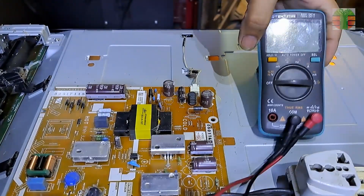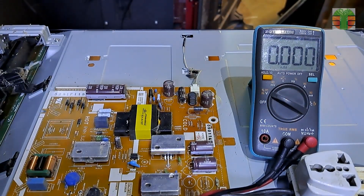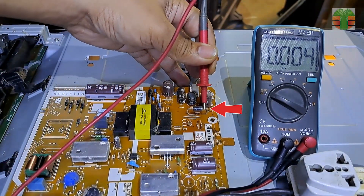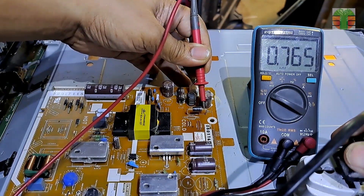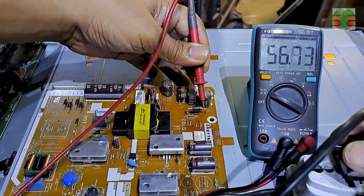Because the TV has no backlight, we first make sure that the LED driver is working by measuring the voltage output of the driver. The cathode of this diode is the driver output. Let's measure the voltage. The voltage is 58 volts, fluctuating down to 55 volts.